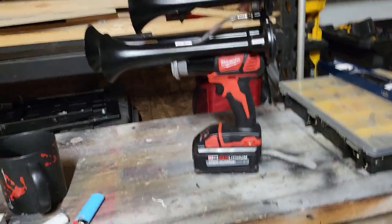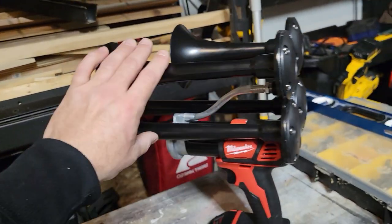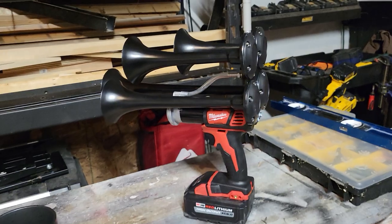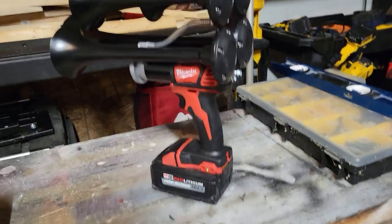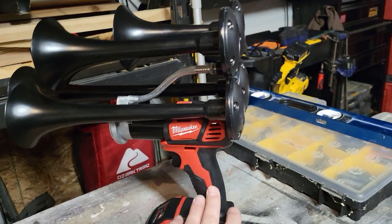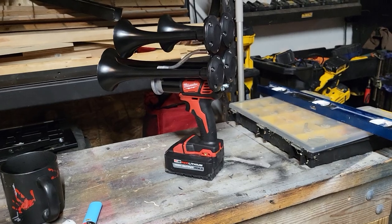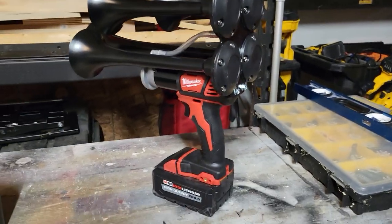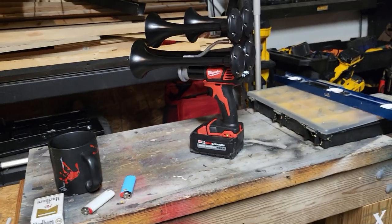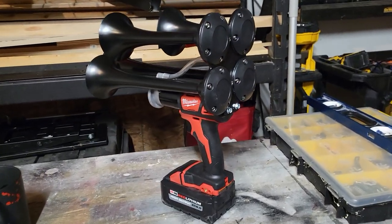They sell kits with just the horns, just the driver, and instructions on how to modify your own drill. Or you can buy the horns with the driver already attached to the drill — I think those are around $230. If you need a battery and a charger there's also that option, which brings the price up more. There are like three different options for buying these.